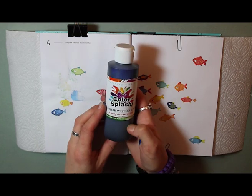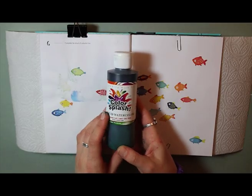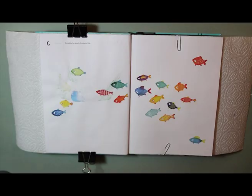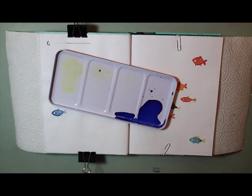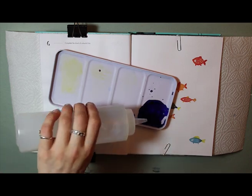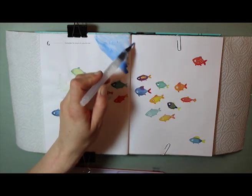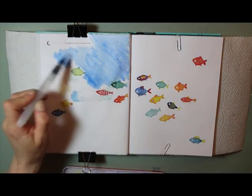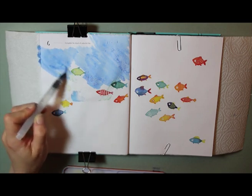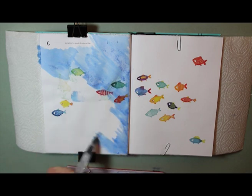I'm going to be using this liquid watercolor, using three colors: a blue, a green, and finally violet — though I didn't actually end up using the violet. I've got my palette with some old dried blue paint, just putting a splash of the blue watercolor in there, adding some water and mixing it. Then I'm using a Pentel water brush to put down a very light, fairly uniform wash of watercolor across the whole background.